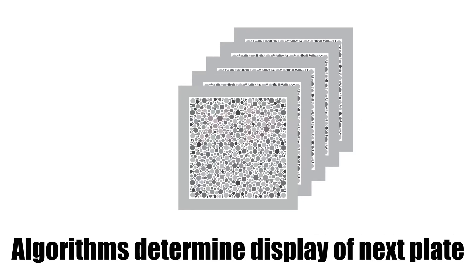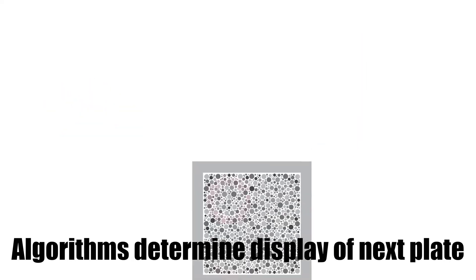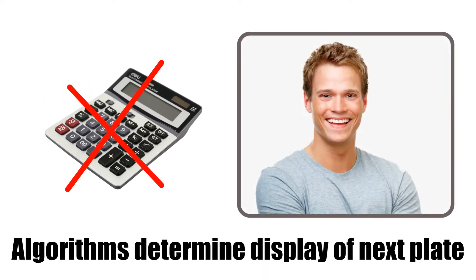Algorithms determine which plates to display, repeat, and skip, making the test super-efficient and virtually eliminating administration errors.